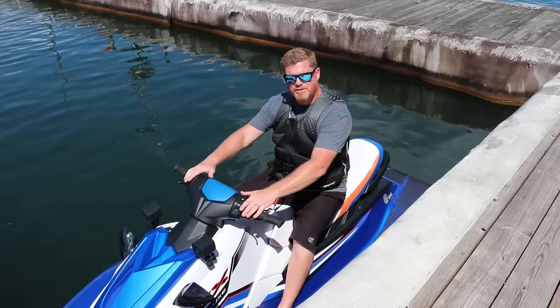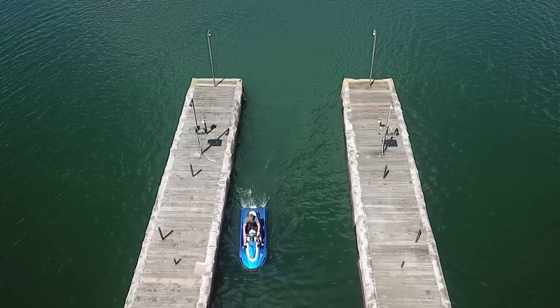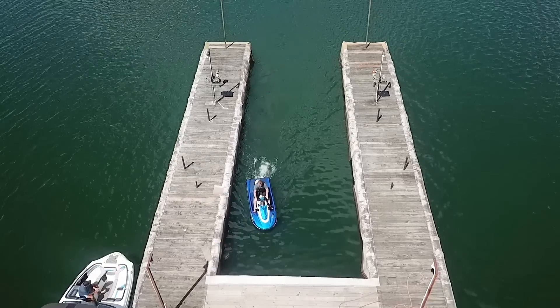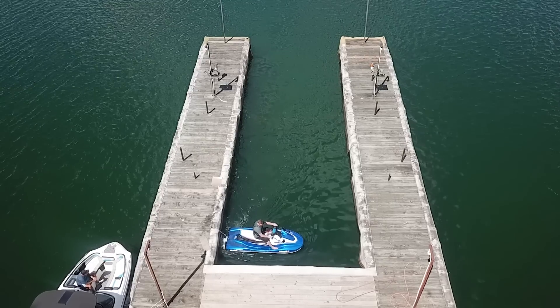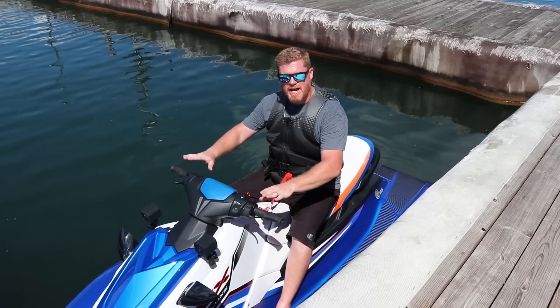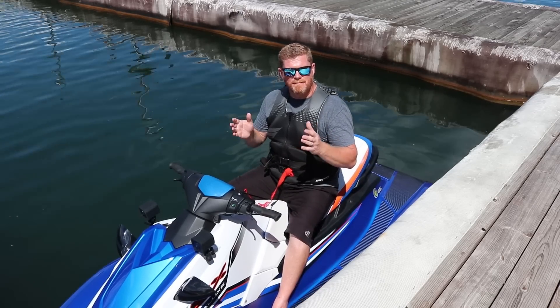Additionally, you can use the two throttles simultaneously, engaging on and off again, to come into a narrow channel like this and quite literally parallel park in between a lot of boats and other watercraft. This allows any of the Wave Runners to operate very nimbly in a very tight, confined space.